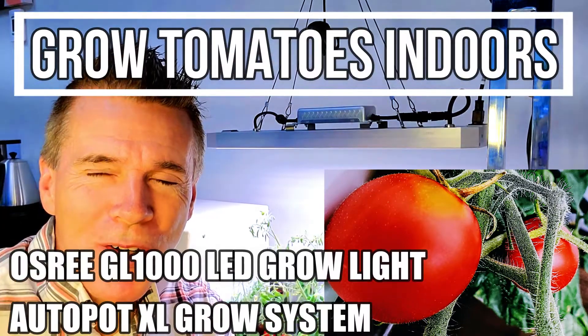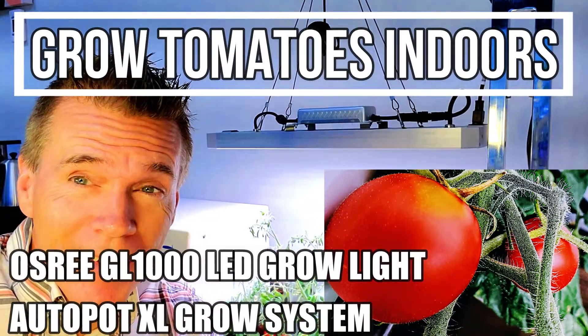So you want to grow vegetables indoors and know more about tomatoes? Tomatoes are one of everybody's favorite vegetable. I'm going to show you exactly what I'm doing. Right behind me you can see I have a tomato plant called a Cherry Falls Dwarf tomato. Start with Dwarf tomatoes because they're easier to light and they produce heavily.